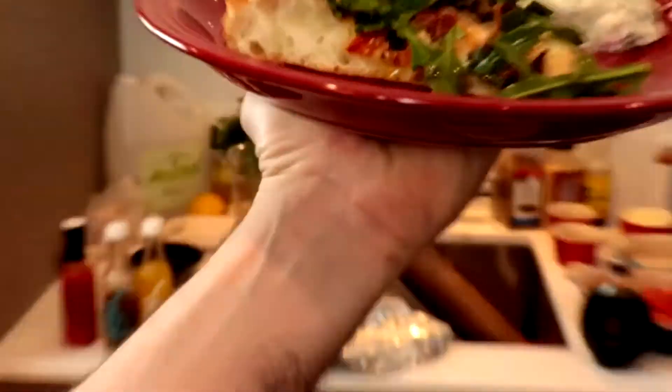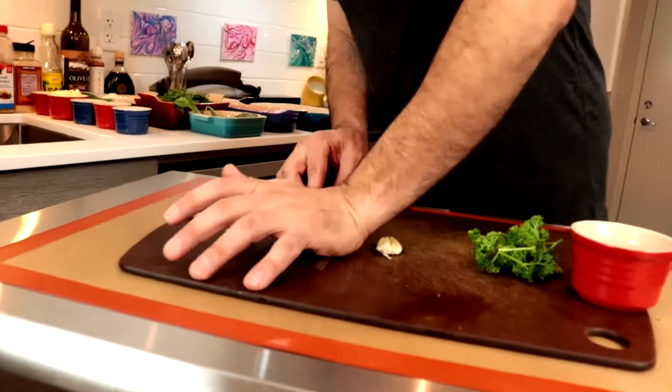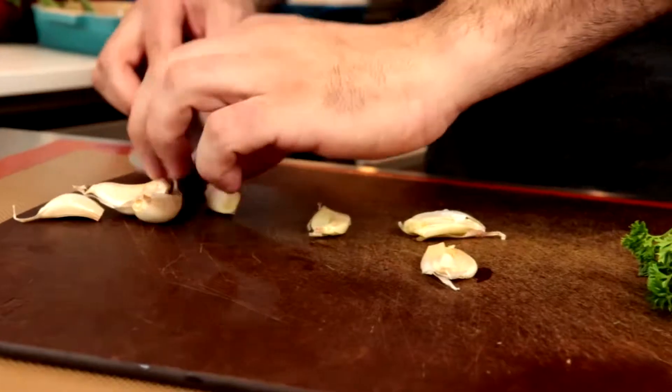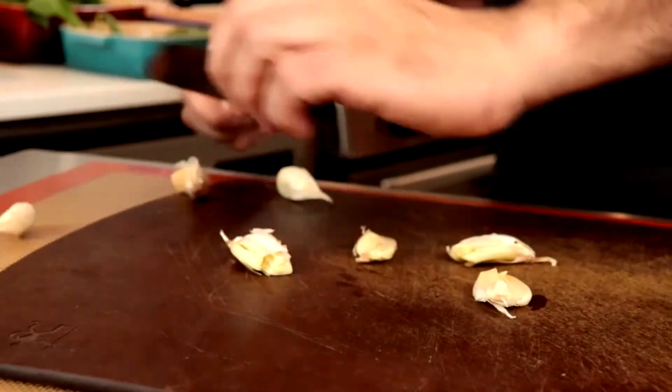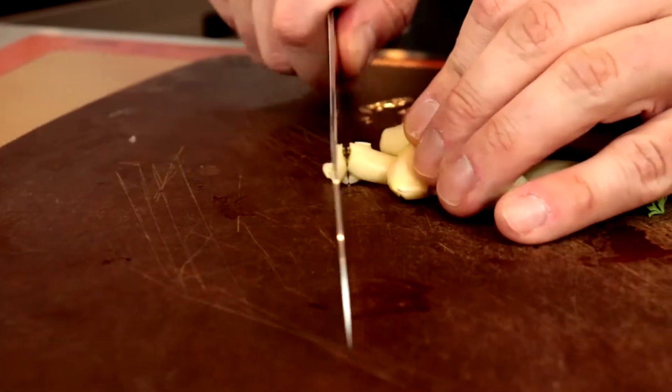Look at those beer bubbles. Crack the garlic first — it's the easiest way to get the skins off. Dice it up as finely as you can.